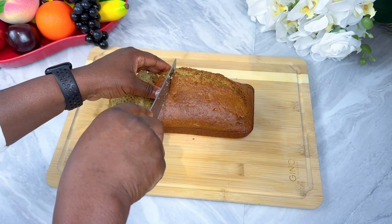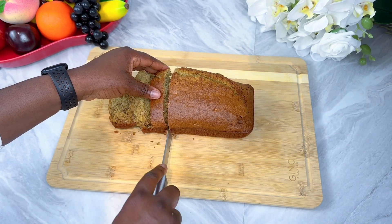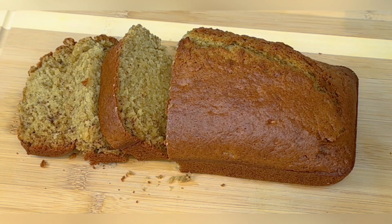This bread was really, really delicious. You need to try it out — you will not regret it. Thank you so much for watching. Please don't forget to like, subscribe, and share. Have a blessed day or have a blessed night. Bye!